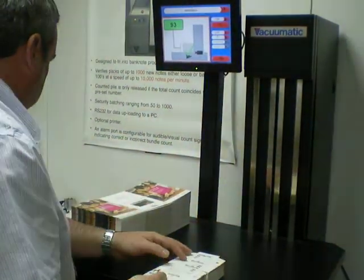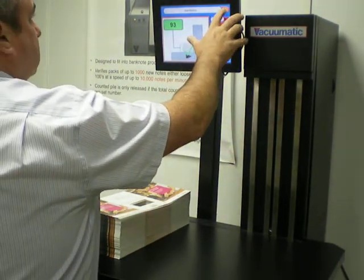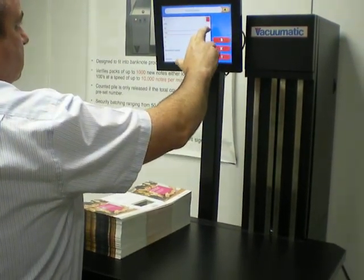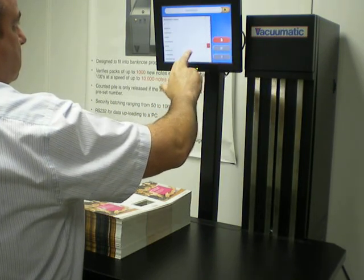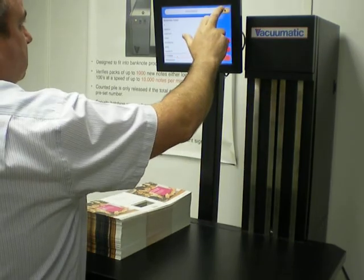The system works very quickly once it's been trained to recognise the individual packaging. We can now change to the T-Mobile package which is programmed into the memory.